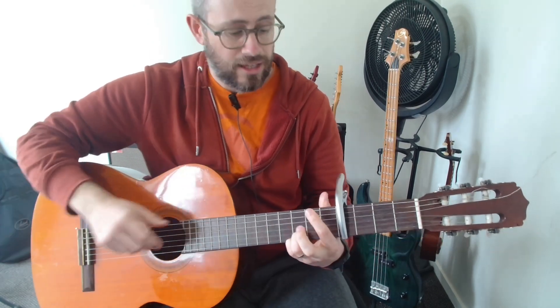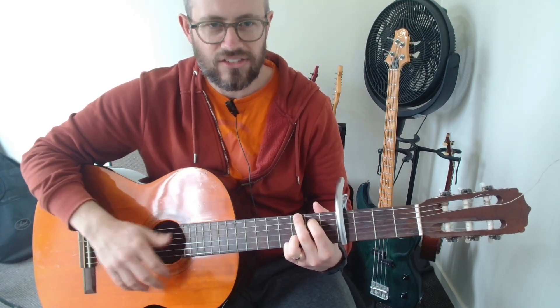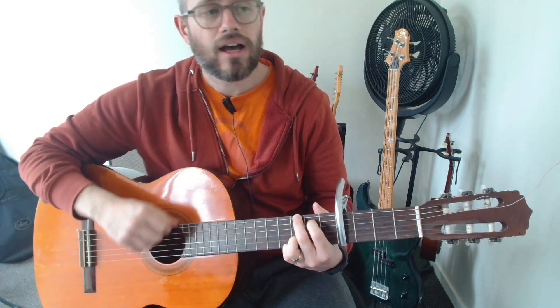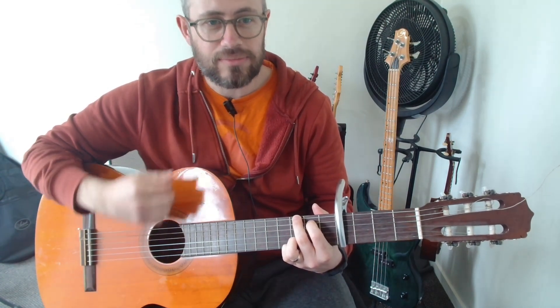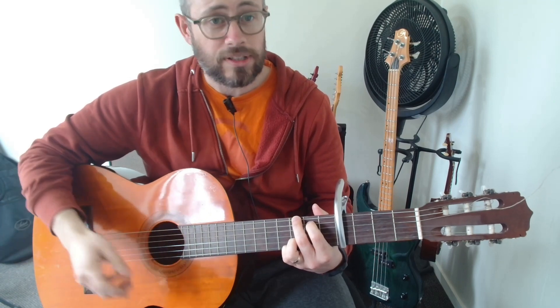In terms of how I'm strumming it, I'm hitting the top string first, then I've got some strumming in there. It doesn't have to be really precise, but if you want something specific: down, down, up, down, up, down, down, down, up. Or you can just do whatever and it'll probably sound fine.